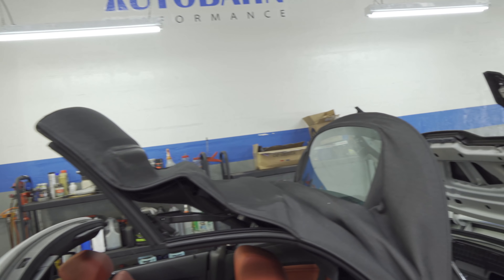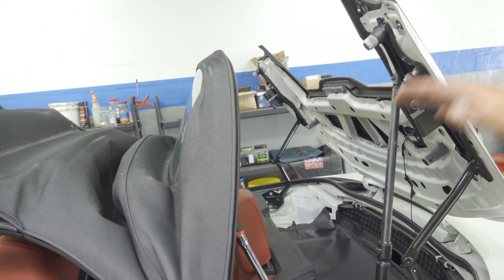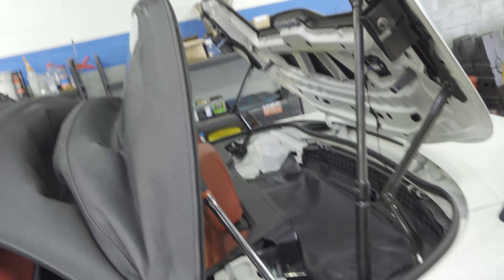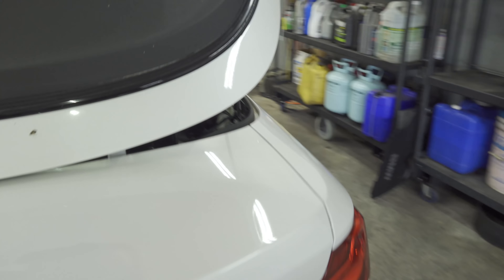That one's pulled — we're going to close the trunk. What I couldn't show on camera was that you're going to pull back the front portion of the convertible top while lifting the rear portion, and then you'll have access to open up this door here. I put two things to hold them open. We're going to see where our sensor lives — it's going to be somewhere in this area.